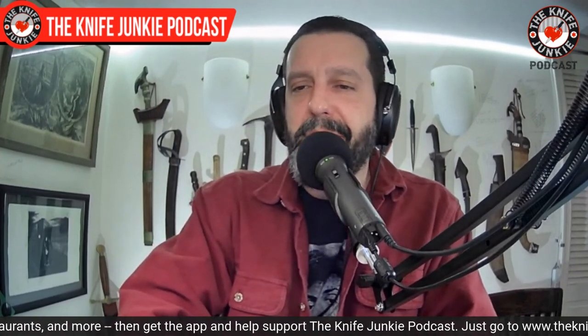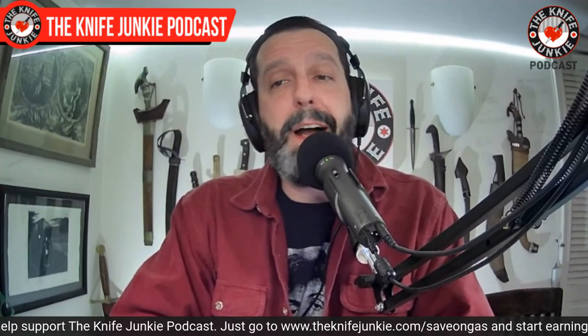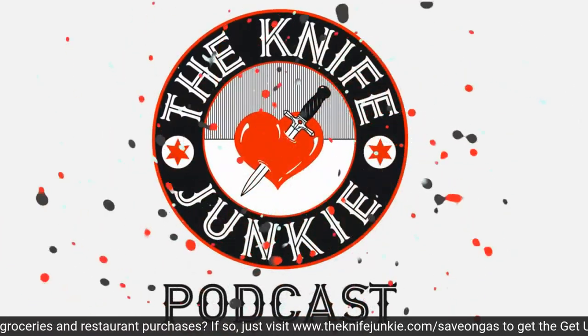Still to come on the Knife Junkie Podcast: we look at another awesome folder pocket catch I got — very much needed — and then we'll take a look at my favorite flippers. I've been judgy with my collection and called out my ten favorites to flip.